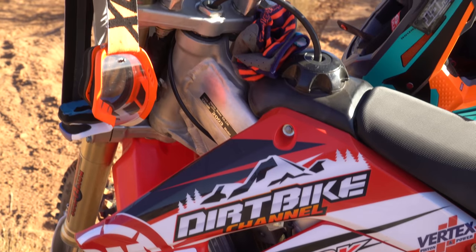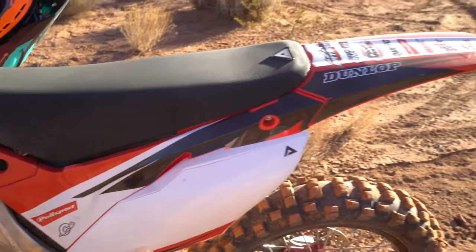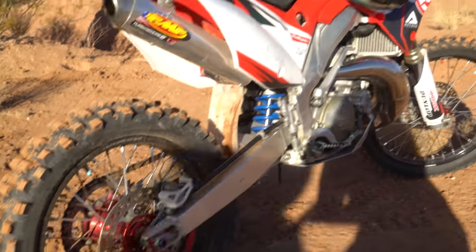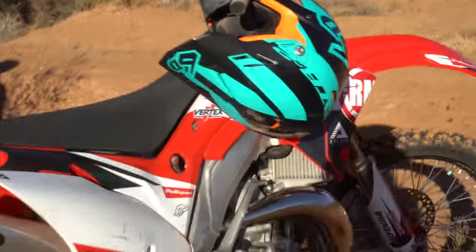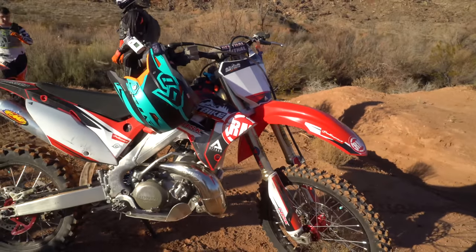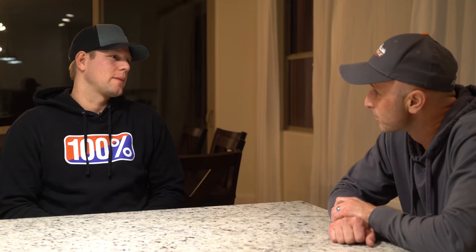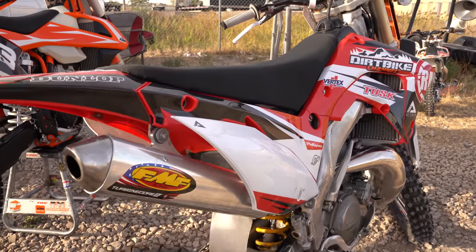I really want to get your insight because you took the Honda before we'd really done anything to it and you took it to a motocross track. It was in its most stock form that we'd ridden it. You've been riding motocross the whole season — tell me what you thought. Well, my perspective is from a beginner because when I took it out, I'd ridden a motocross track maybe six times.